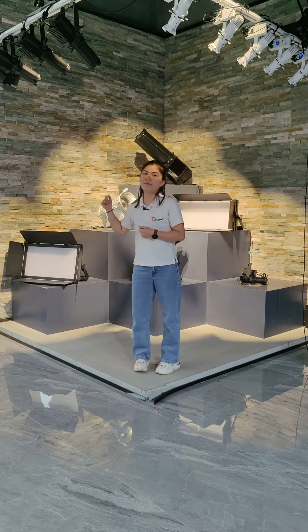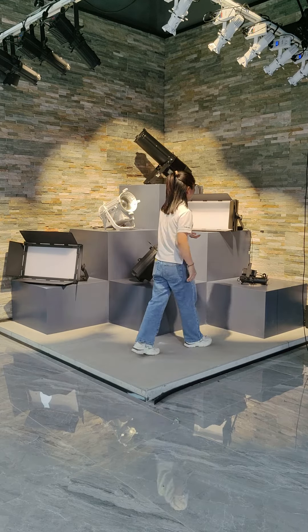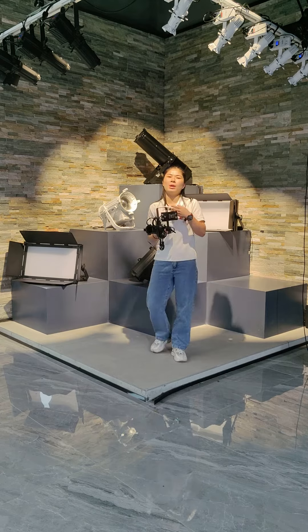Here is the museum light effect. Today, I mainly introduce the 30W Mini-Ecoli.